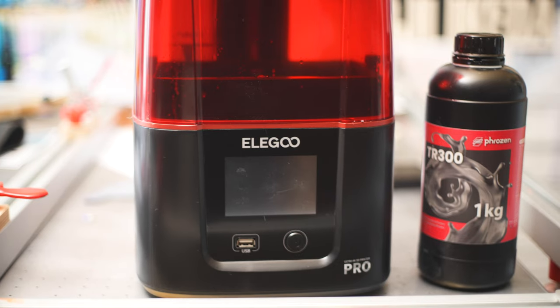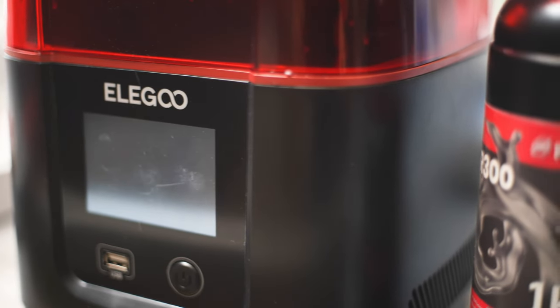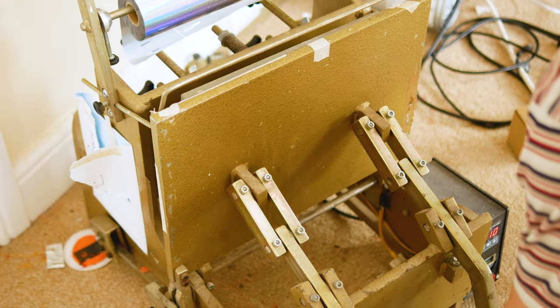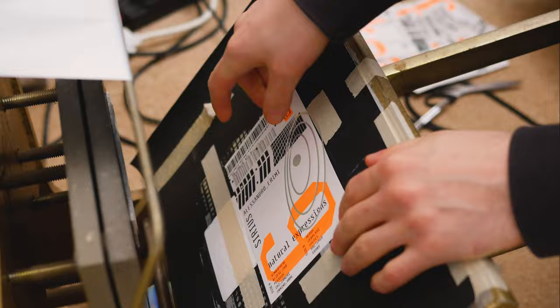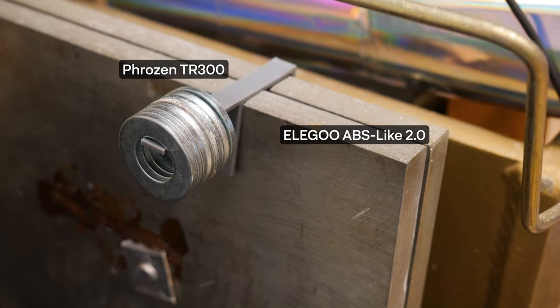So I bought an Elegoo Mars 3 Pro, which can print to a much higher detail than an FDM printer. I also purchased some Frozen TR300 resin, which according to their specs can withstand temperatures up to 160°C. This is important because I run my hot foil press at around 120 to 130°C. I've tested normal 3D printer resin and it just doesn't hold up — it goes squidgy around 90 to 100°C.